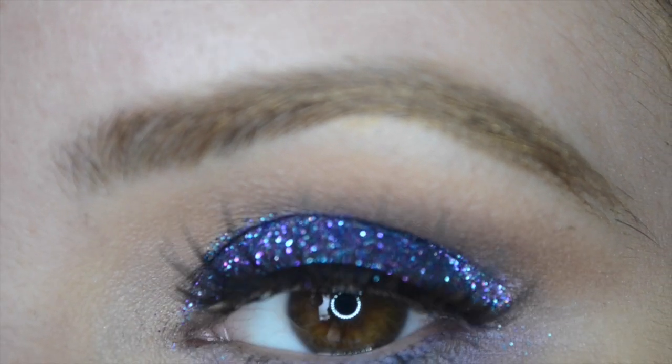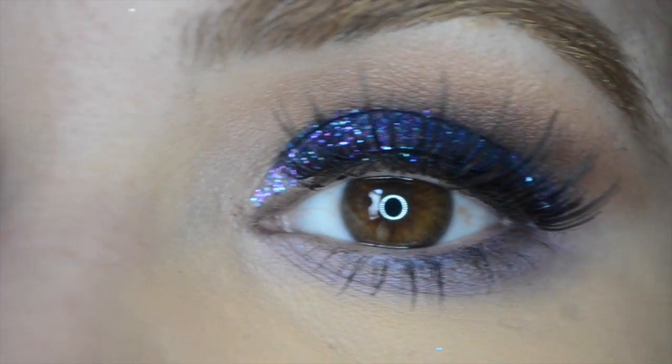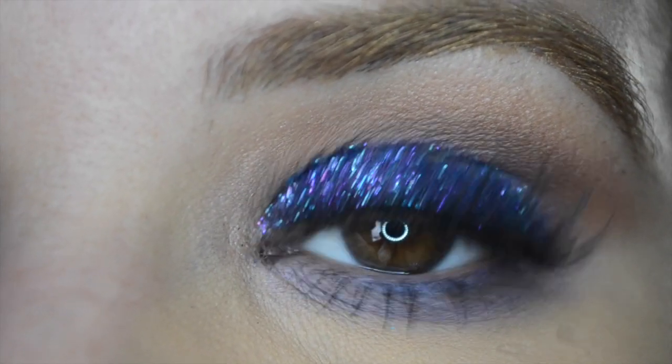All right guys, and this is the final look! I hope you guys enjoyed this beautiful glittery look, and until next time I will talk to you guys soon.